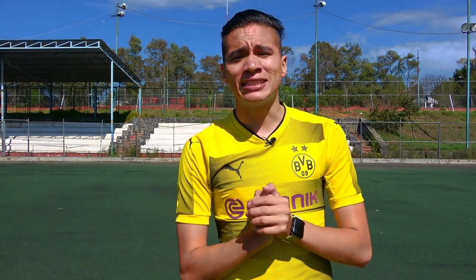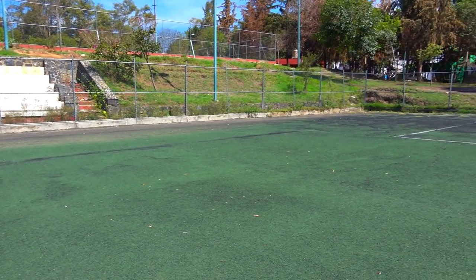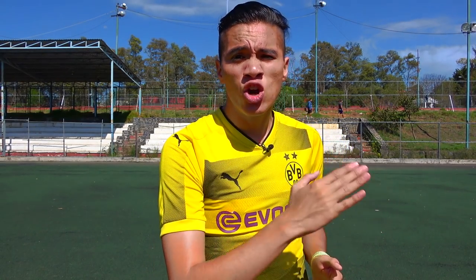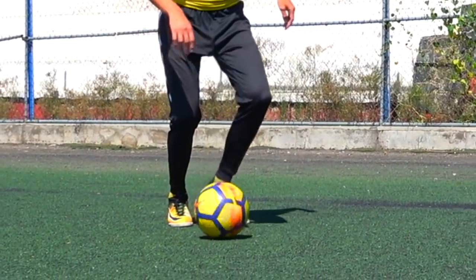To do this first dribble, cracks, we need to be positioned roughly on the left wing, near the opponent's penalty area. First step, friends: we're going to dribble the ball straight toward our rival. And when we're very close to him, we're going to do a feint as if we're going to our right side. This feint will be done only with our body, placing our right leg and our left leg to the right side of the ball, doing a small hop beforehand as shown on screen.